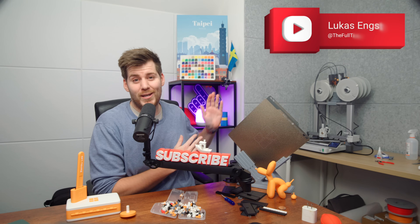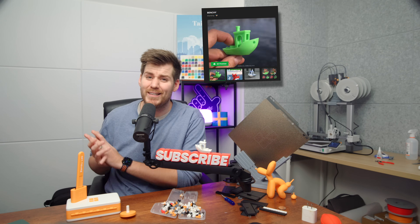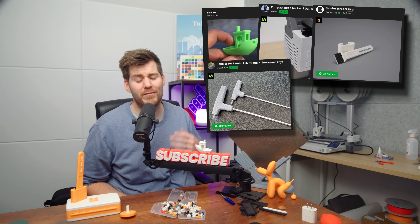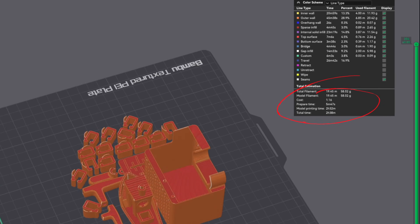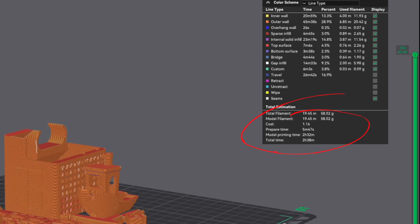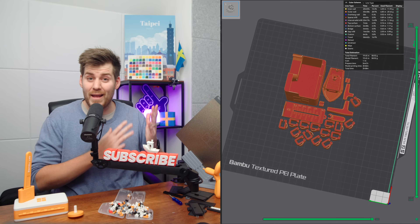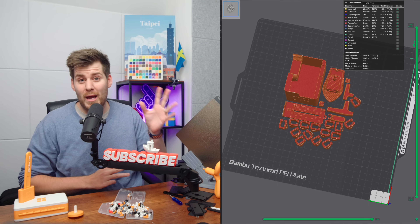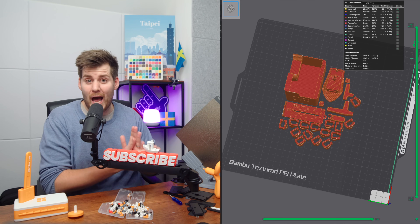I just finished my first weekend with my Bambu Lab A1 printer, and after a total of 27 different prints and over 44 hours of actual printing, I found a way to print almost two and a half times faster compared to using the convenient phone app. And this is all done in the Bambu Studio Slicer, not in the actual phone app.